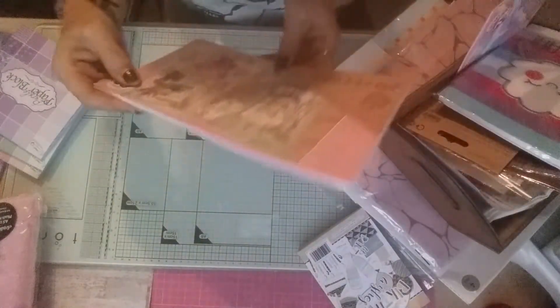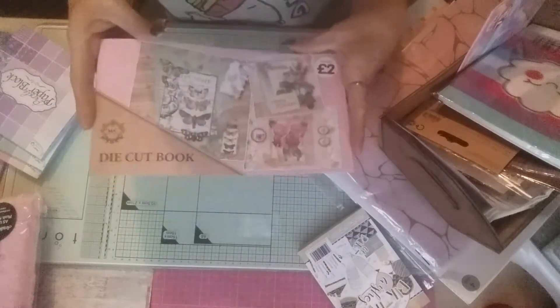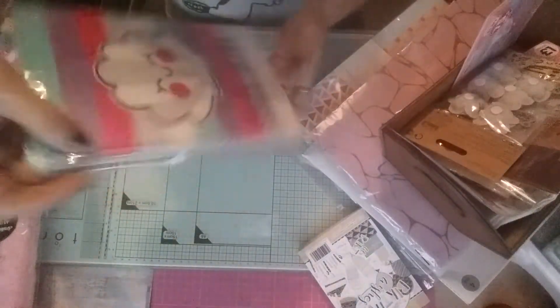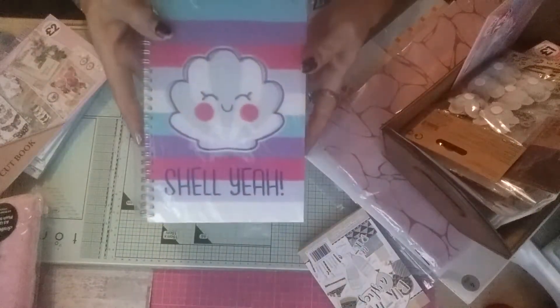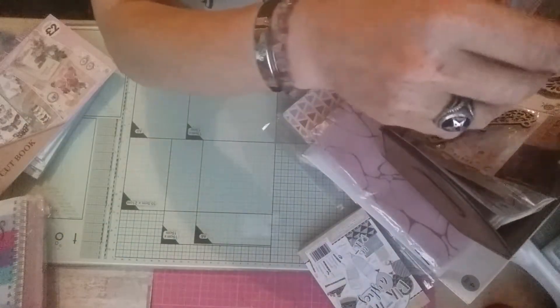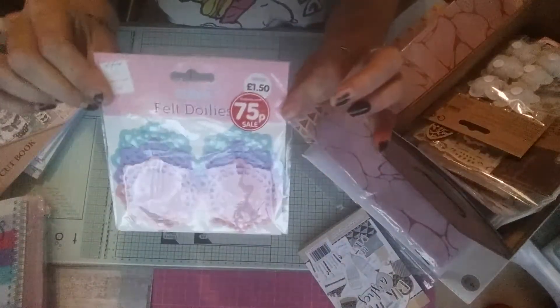I also bought one of these die cut books — I'm not going to go through it because everybody's gone through these so much. I got the Chalier book for happy mail. I bought some felt doilies because they were reduced to 75p.